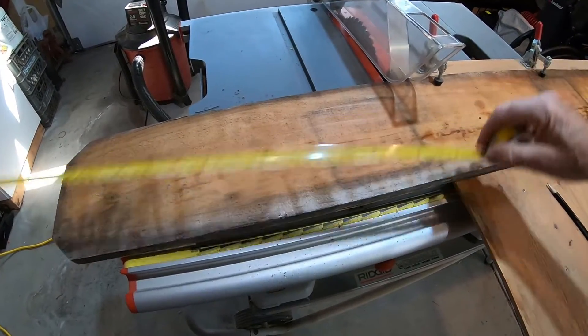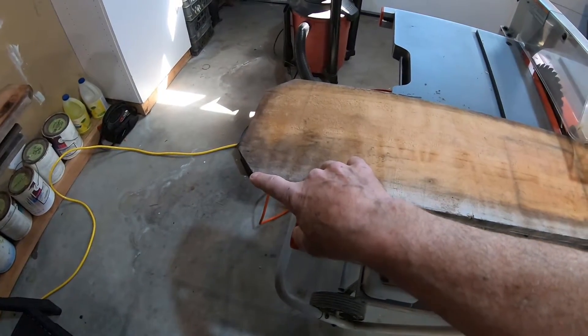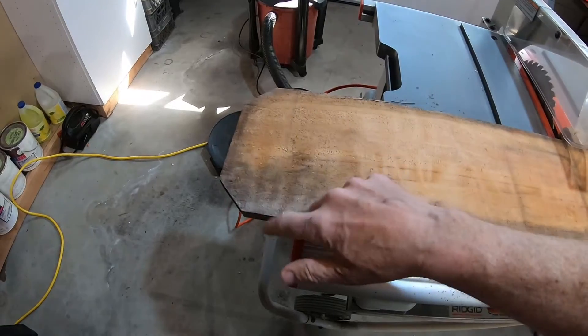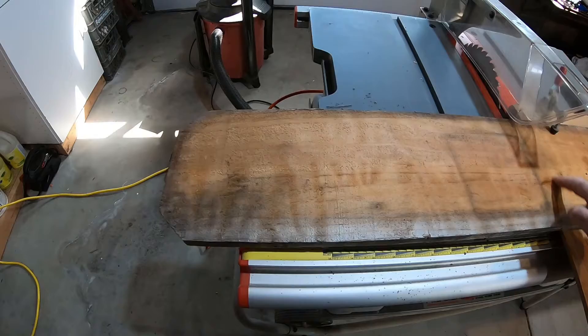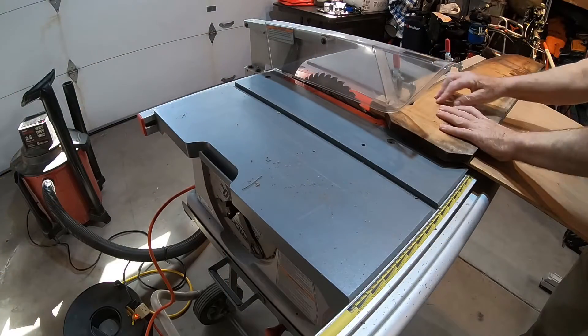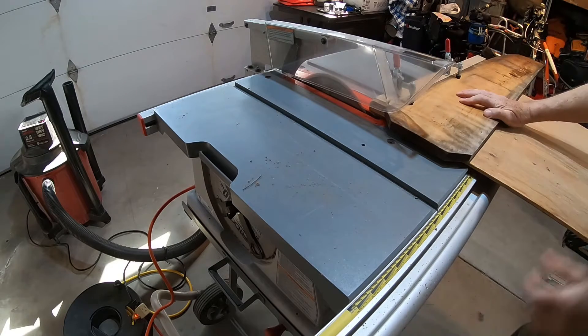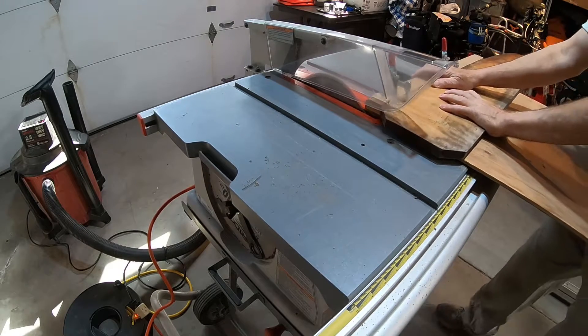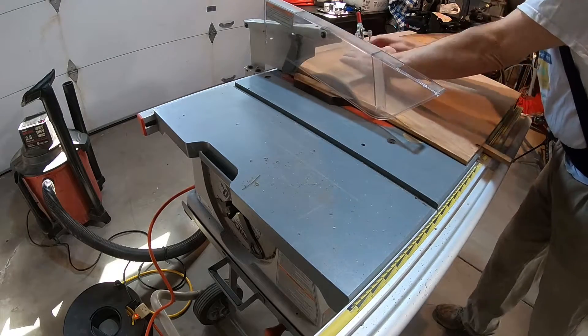There's about two feet of clear board, but these are dog-eared fence boards — I probably shouldn't have bought this board at all because it has so many knots. But I can cut off the dog ears, which is what I'm doing now, and then cut the rest of the board.